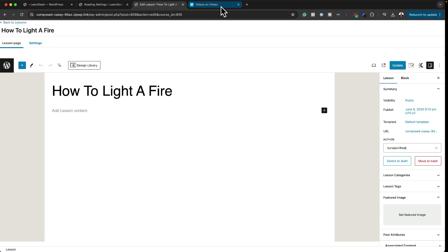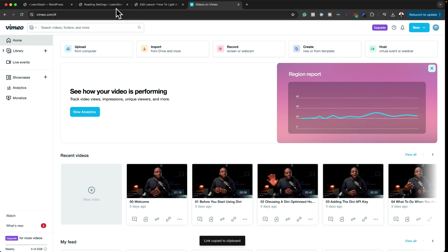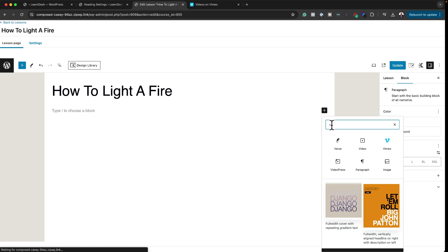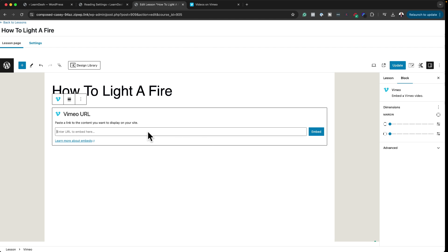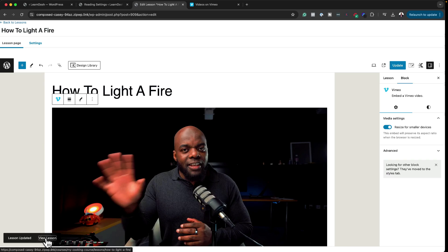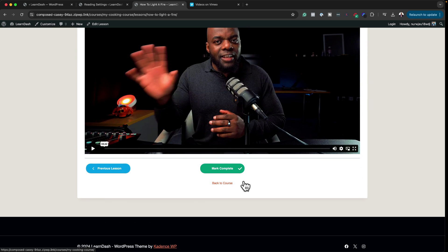After updating and viewing the lesson, we now have our lesson content plus a Materials section — this is where students can access PDFs or any uploads that go with the lesson. Now on the How to Light a Fire lesson, I want to add a video. I'll go to Vimeo, copy a link, come back, click the plus button, select Vimeo, and add it as a URL. Sure enough, the video is now showing. A quick note: host videos separately using services like Vimeo, Wistia, or Loom — don't host them on your actual website as it can slow things down.